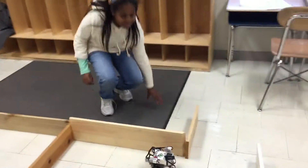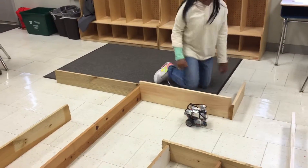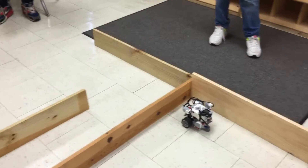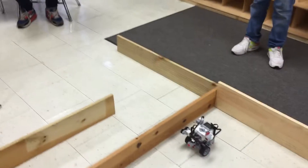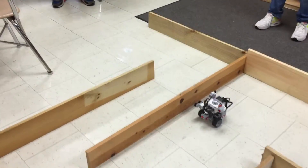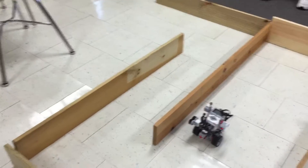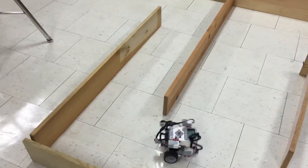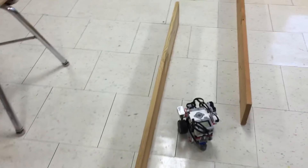Michaela, could you please start the robot? He goes forward using the ultrasonic sensor to follow the wall. When he bumps into the wall in front of him, he turns and keeps on following the wall. Eventually he'll detect that there's an opening here, make a turn, and then continue to follow the wall.